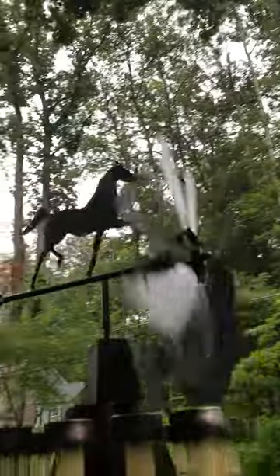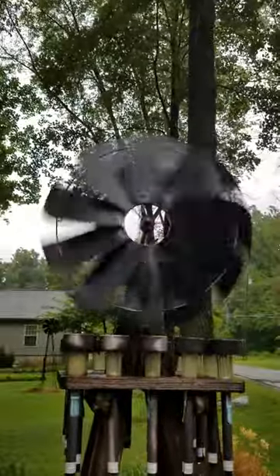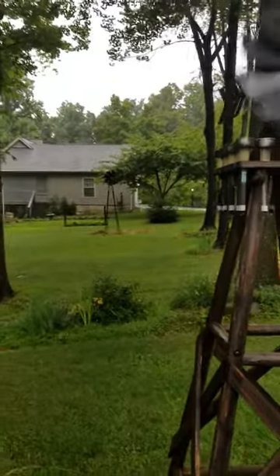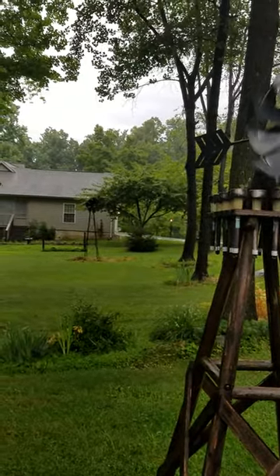I'll walk around over here to the front side. These are both from Tractor Supply. I love both these windmills — windmills, grandfather clocks, things like that. I'm gonna get in the house, I'm getting soaked.